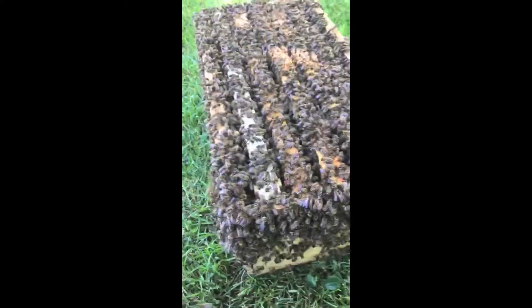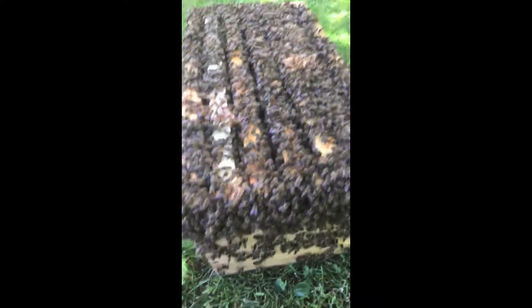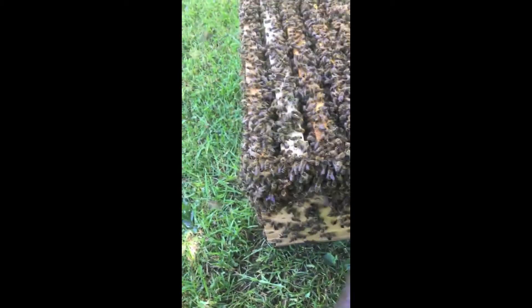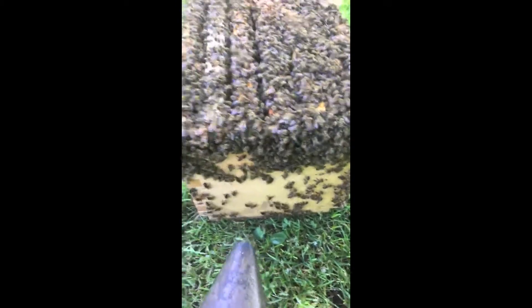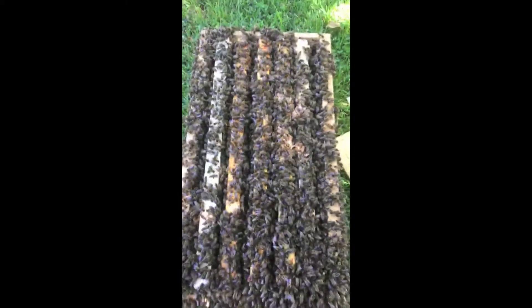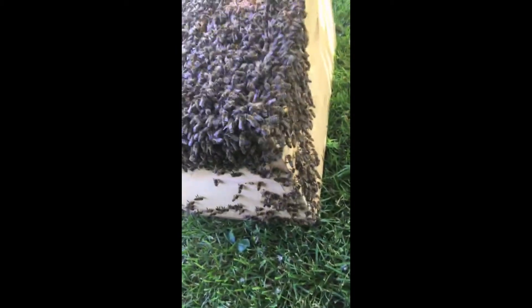It's part 10 of my live streaming swarm catch. They are doing really well — there's a lot of bees for this box, but I added some extra frames so that they can get to work right away building wax. A swarm is primed for wax building because they don't have any honeycomb of their own. I'm using a little bit of smoke — not because they are mean in any way, they're super gentle — just to encourage them to move into the box rather than clustering on the outside. I'm going to move them into a full-sized hive this afternoon and they'll be much less crammed.